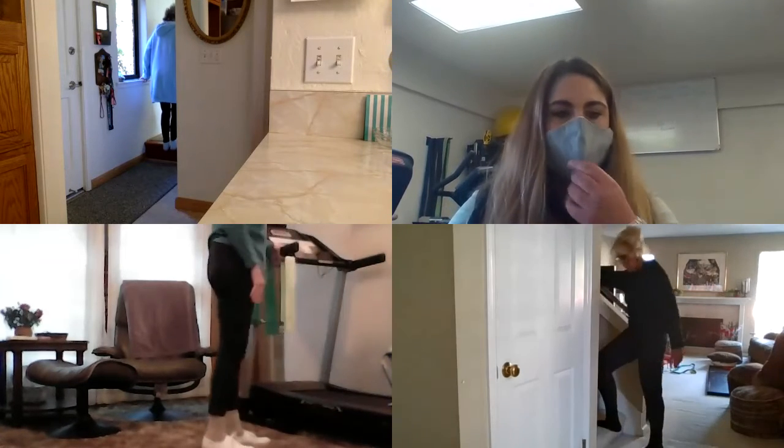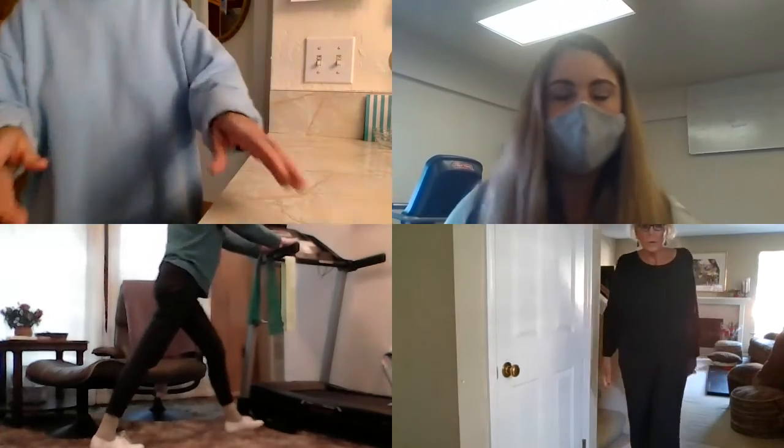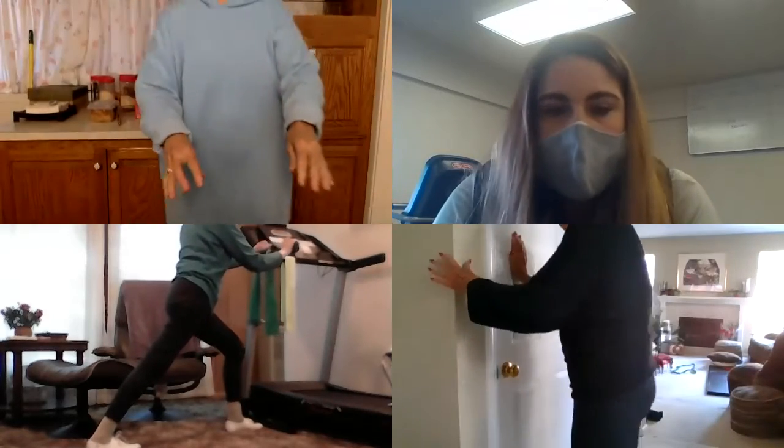We made 90. Good. Now let's do our runner's stretch — make sure your feet are straight ahead. Don't let that back toe turn out.